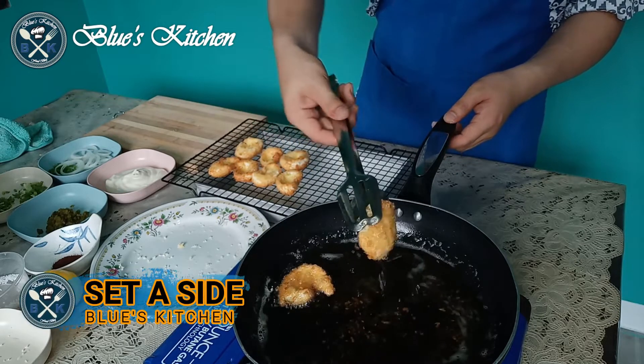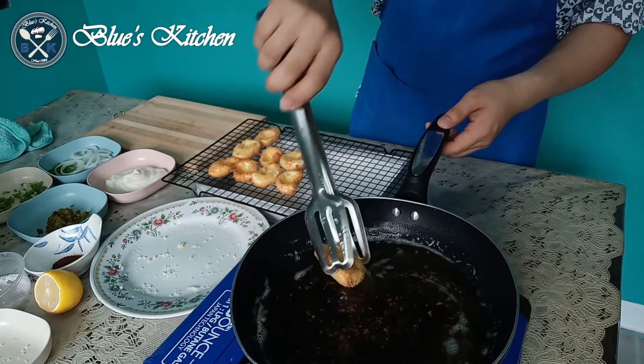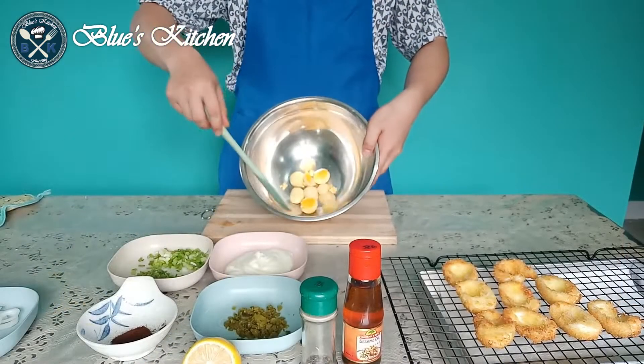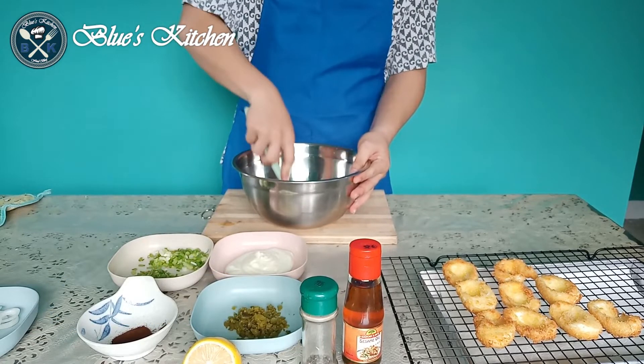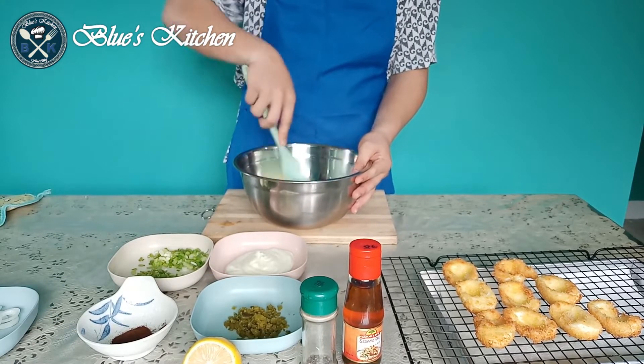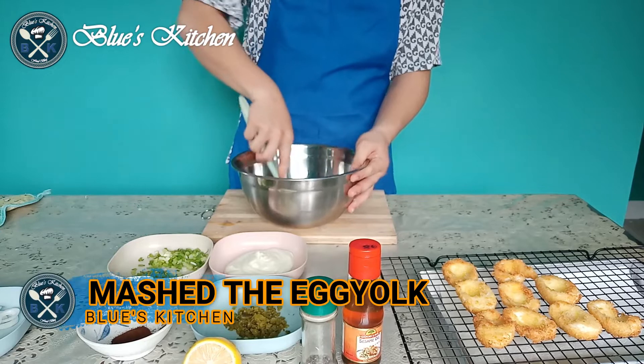Then set aside and let it cool while we're preparing the filling. For the filling, mash the egg yolk.